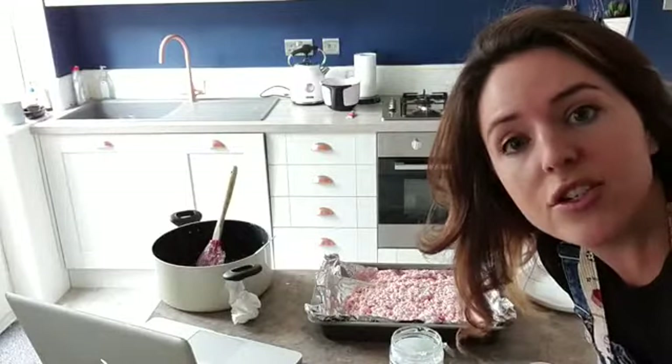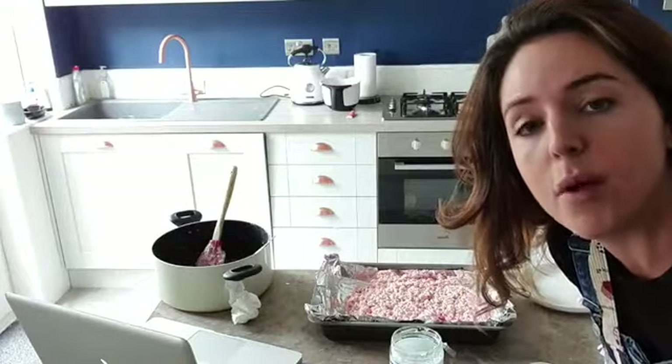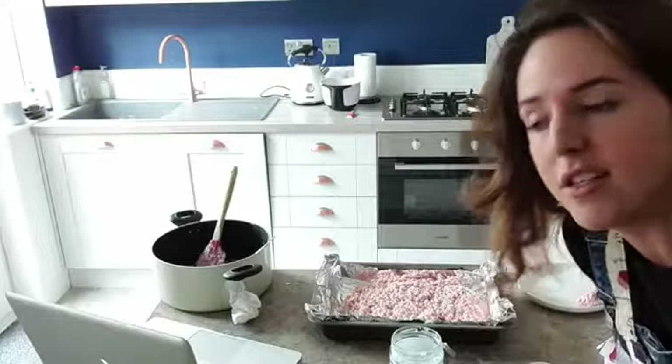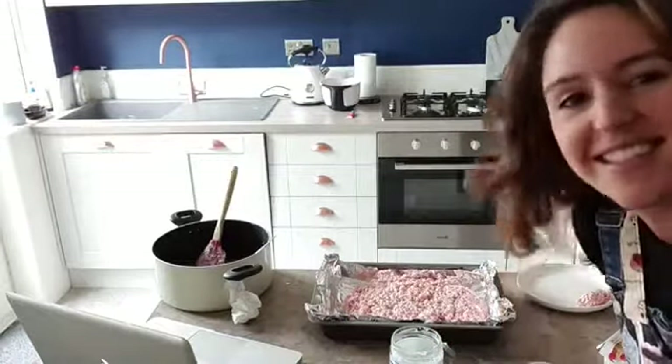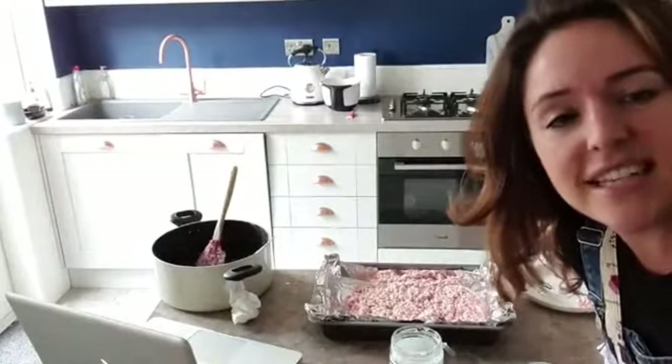Send me your pictures of what you've made with your marshmallow squares mixture — I want the most inventive sculptures I can find. Bye everybody, see you tomorrow!